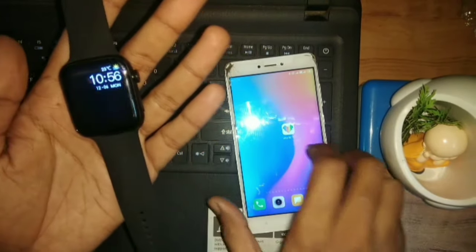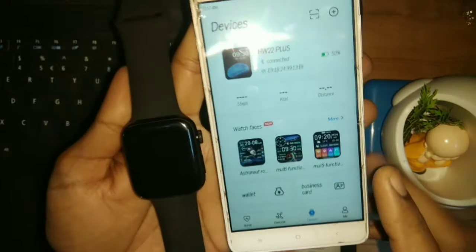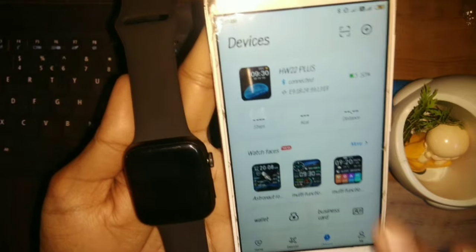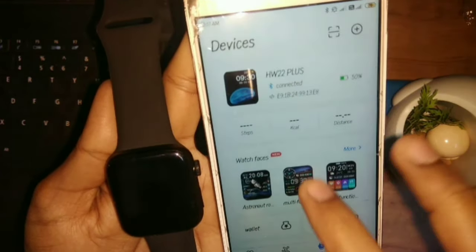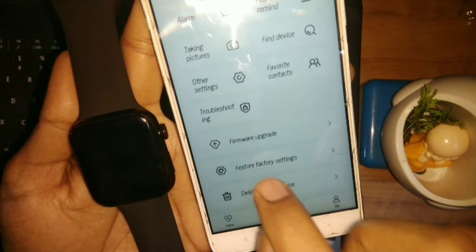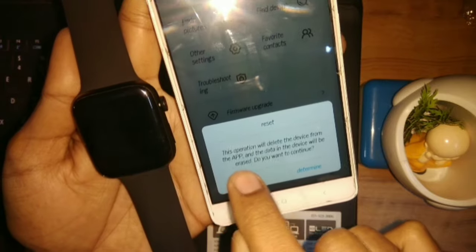First of all we will talk about the application method — how to reset it from there. First, we need to make sure that our smart watch is connected. My smart watch is connected in this application. Then you will go to the device section, and you can see the 'Restore Factory Setting' option.